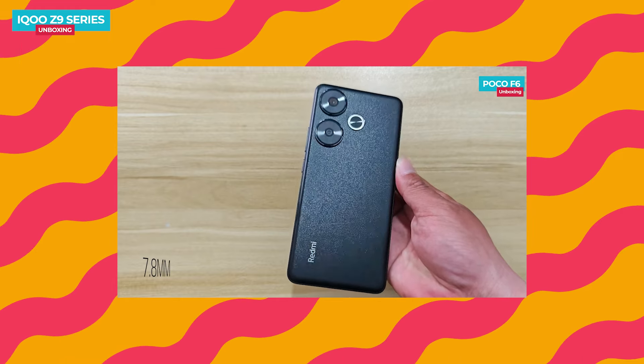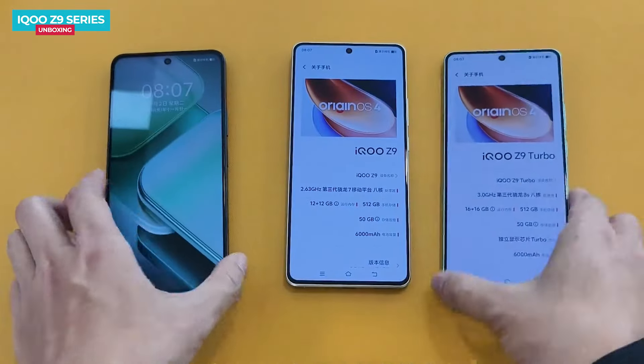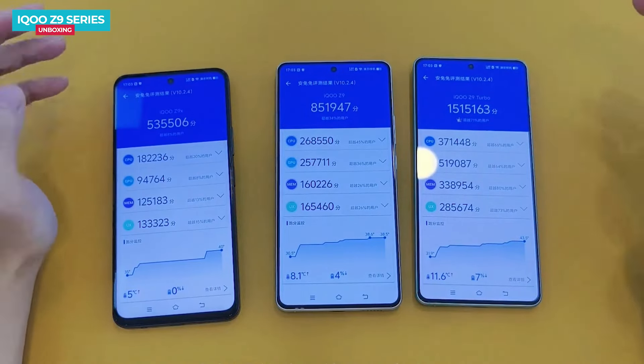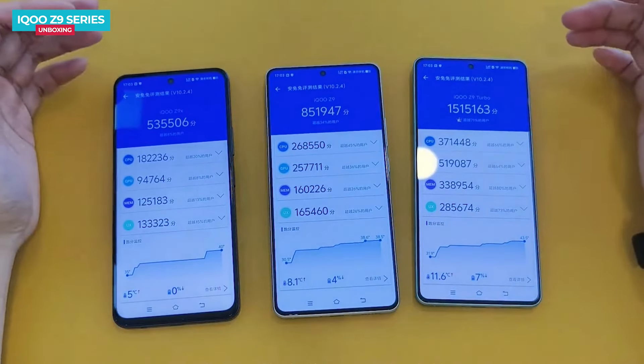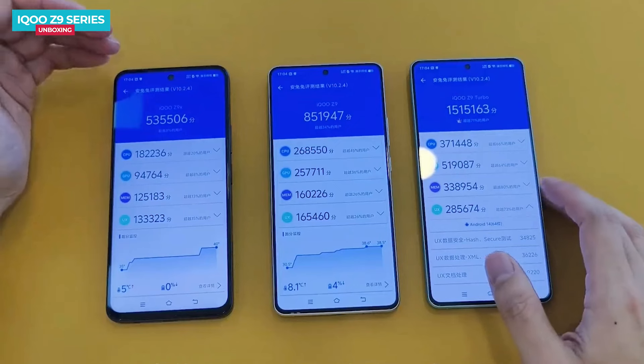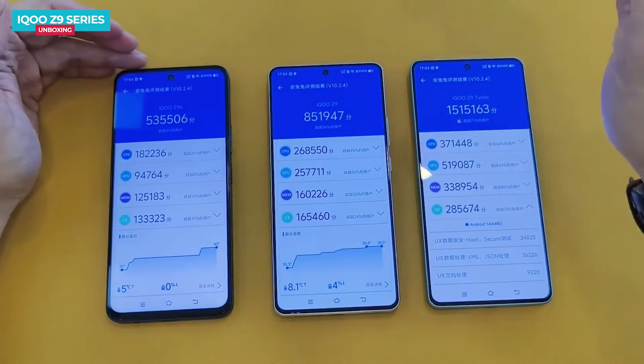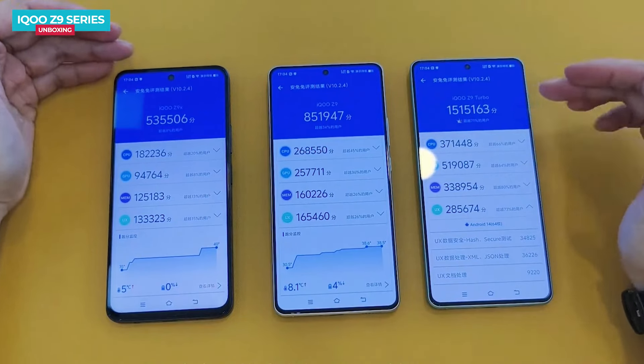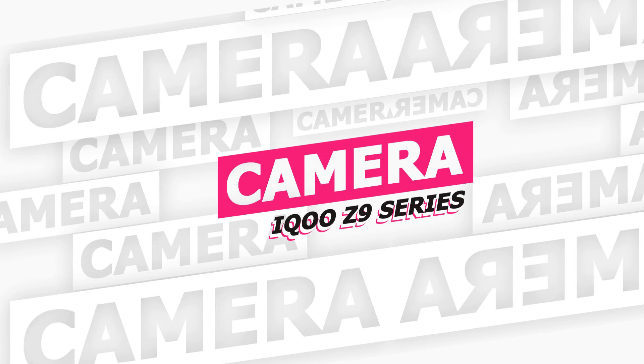You can check the AnTuTu running scores for all three phones: the iQOO Z9 X scores around 535K, the iQOO Z9 scores around 851K, and the iQOO Z9 Turbo scores over 1.51 million. So there's a significant performance difference among the three.